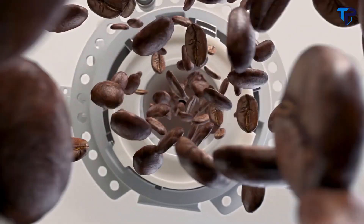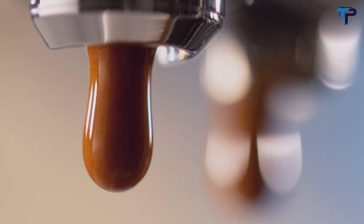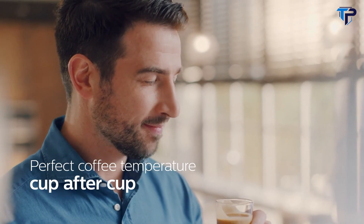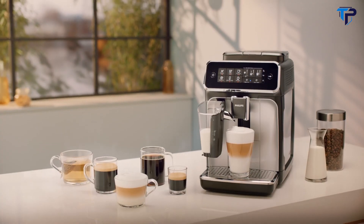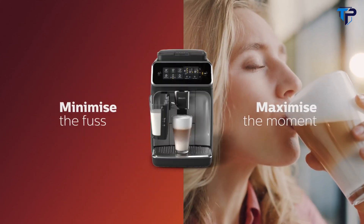Always brewed from fresh beans, the durable ceramic grinders ensure you can enjoy up to 20,000 cups of the finest coffee, revealing the perfect coffee temperature, aroma, and crema thanks to the Aroma Extract system. With the AquaClean filter, you will not have to descale your machine for up to 5,000 cups. Philips 3200 LatteGo — minimize the fuss, maximize the moment.